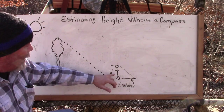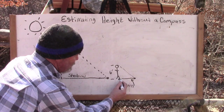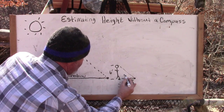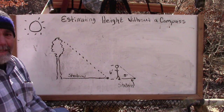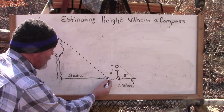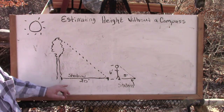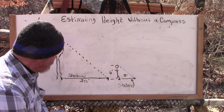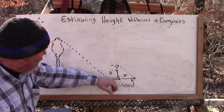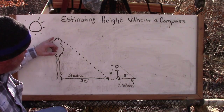We're going to measure our known height — let's say six feet, just rounding it. We're going to visually mark where we are on the shadow and measure the distance from where we're standing — the length of our shadow. Let's say that our shadow measures five feet. Now we're also going to come back to the base of our tree or pole, measure off the length of that shadow, and let's say it goes 20 feet — measured with paces or whatever you want to do.